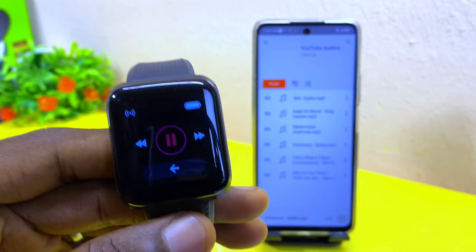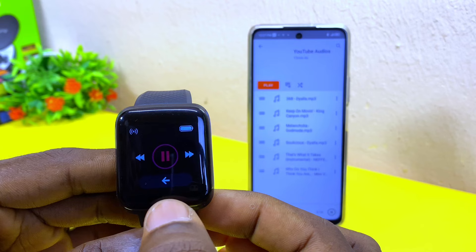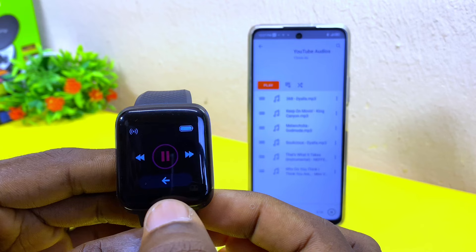That's how to use the smart bracelet music control. If you have any questions, please let me know down in the comment section and I will reply as soon as possible. Subscribe to the channel and I'll see you on the next one. Bye for now, peace.